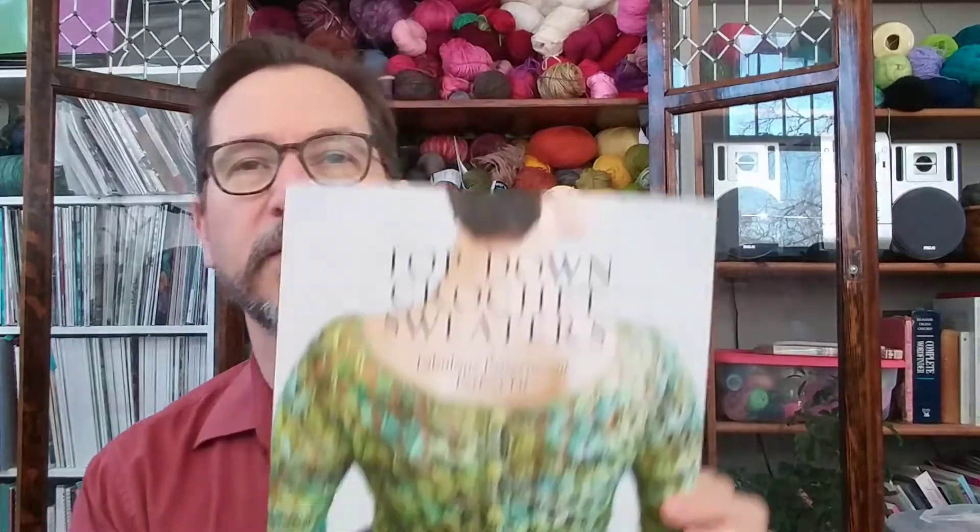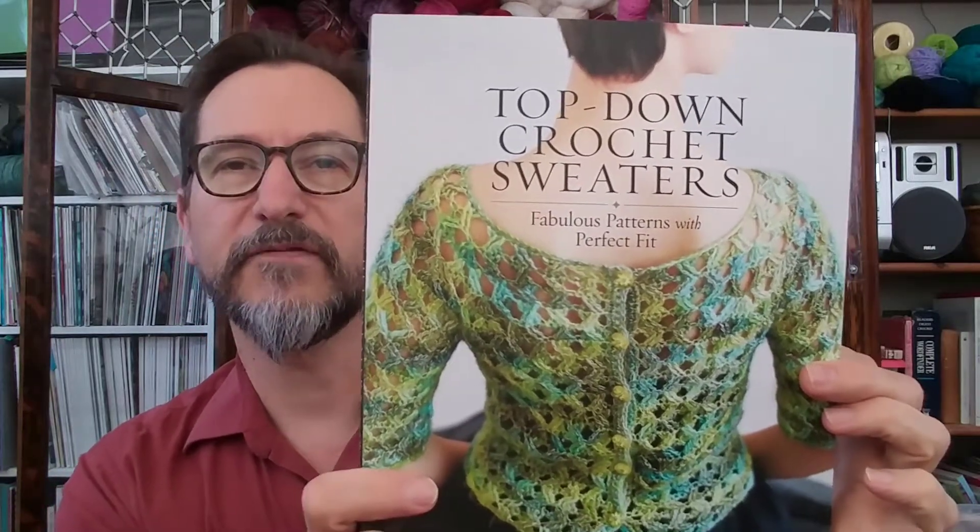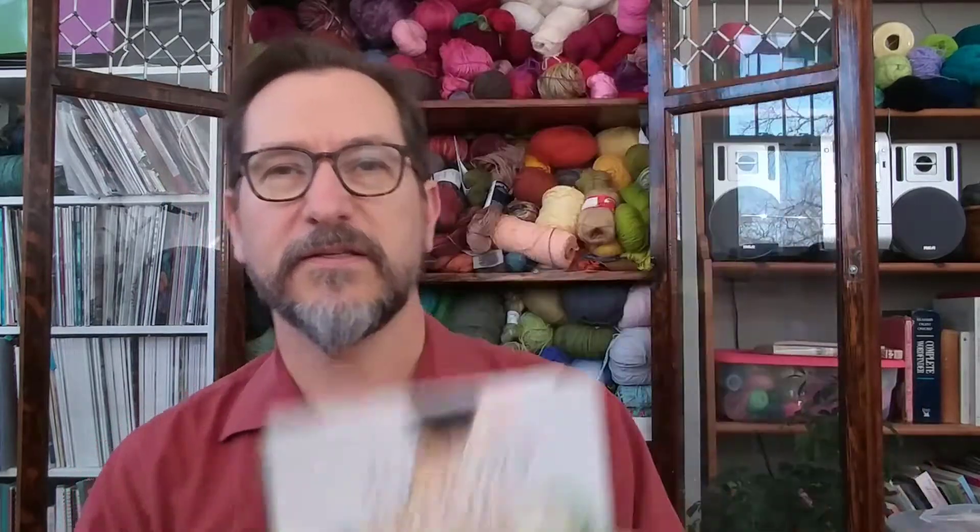Next I'd like to do a book review. Some episodes I'll do a knitting book and some a crochet book. This one is going to be a crochet book. This is Top Down Crochet Sweaters and it's by Dora Ornstein, my friend. This is a fabulous sweater pattern book — I should have counted before starting the recording. I think there's about 20 patterns, if not 22.